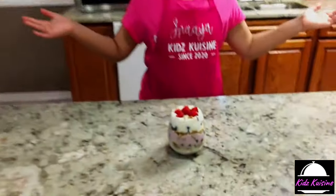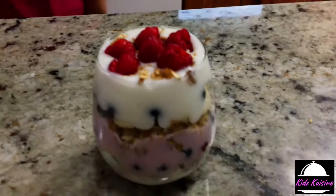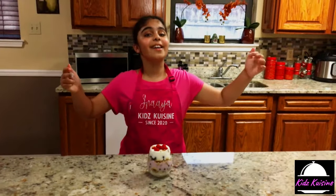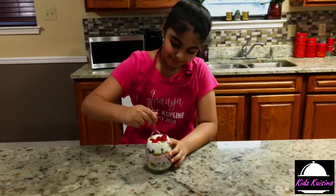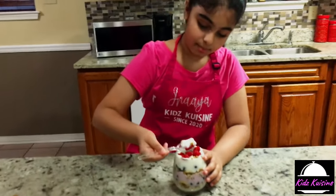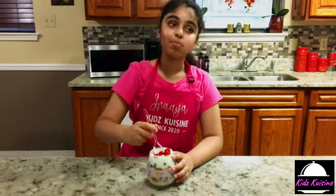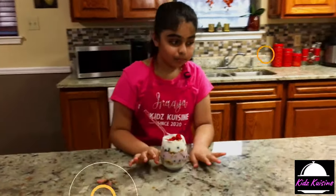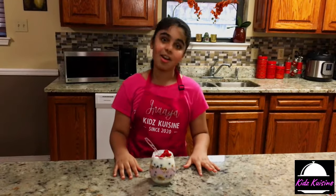Alright guys, my breakfast sundae is ready. Taste test time! Guys, it's so yummy and delicious. It is also a healthy dessert — you guys should definitely try this.